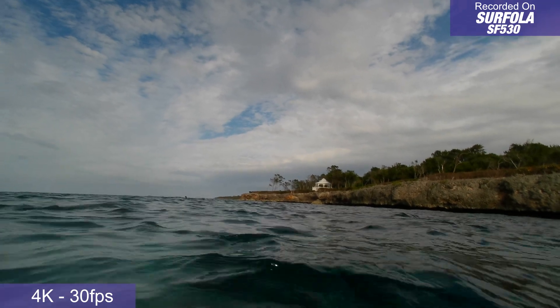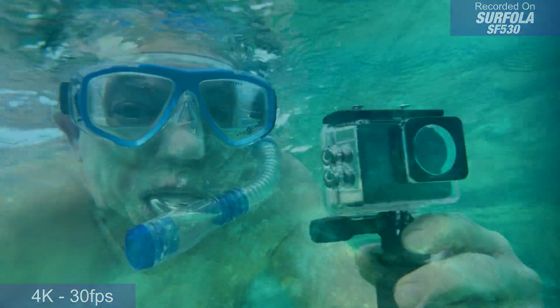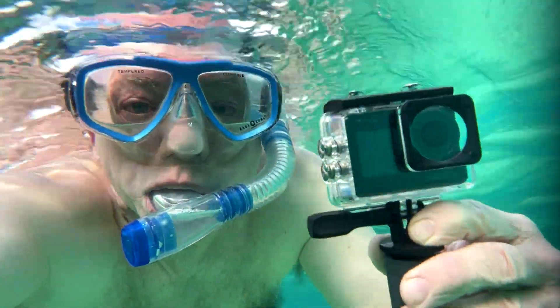And of course, with the waterproof housing installed, this camera is perfect for taking under the waves as well.